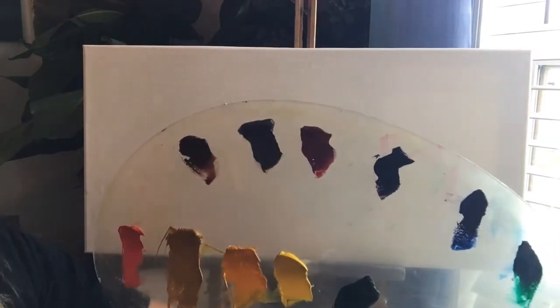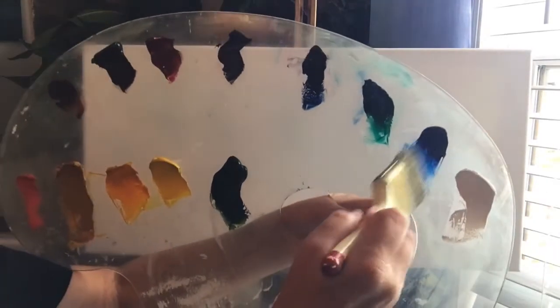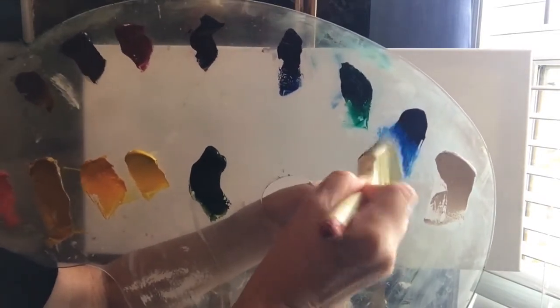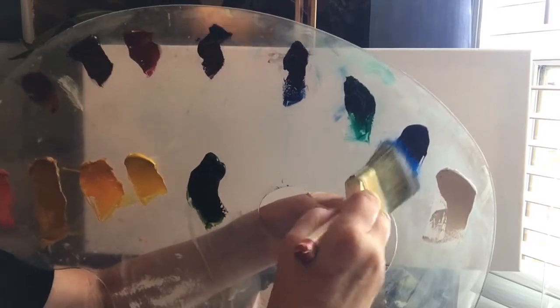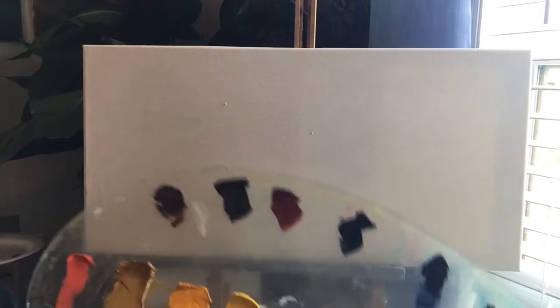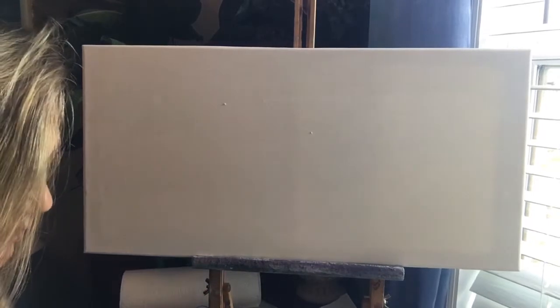I'm going to start with a really pretty sky and I love phthalo blue, so I'll get some of that on the same brush. All I did was wipe the excess off. I'm in my art room so I don't sling the paint thinner — no one has to wear a raincoat. But I'm going to just tap my brush.